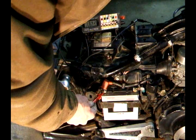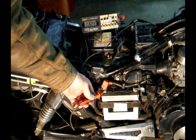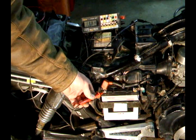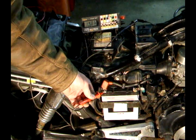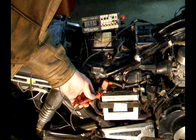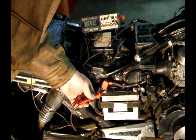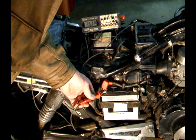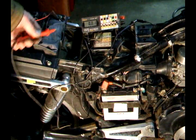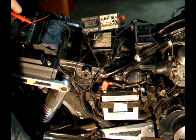Now let's start the bike. With it idling, it's about 13.5 volts. Now if I rev it up, the voltage should go up — about 14.5 to 15 volts; it shouldn't go any higher. Since it's at 14.5 volts while it's running and never went higher, that means the voltage regulator is working correctly.